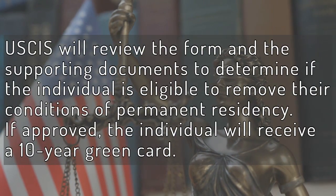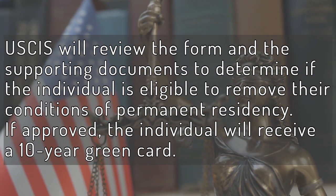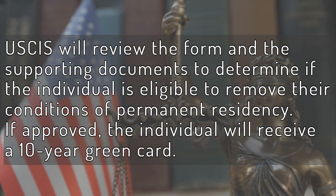USCIS will review the form and the supporting documents to determine if the individual is eligible to remove their conditions of permanent residency. If approved, the individual will receive a 10-year green card.